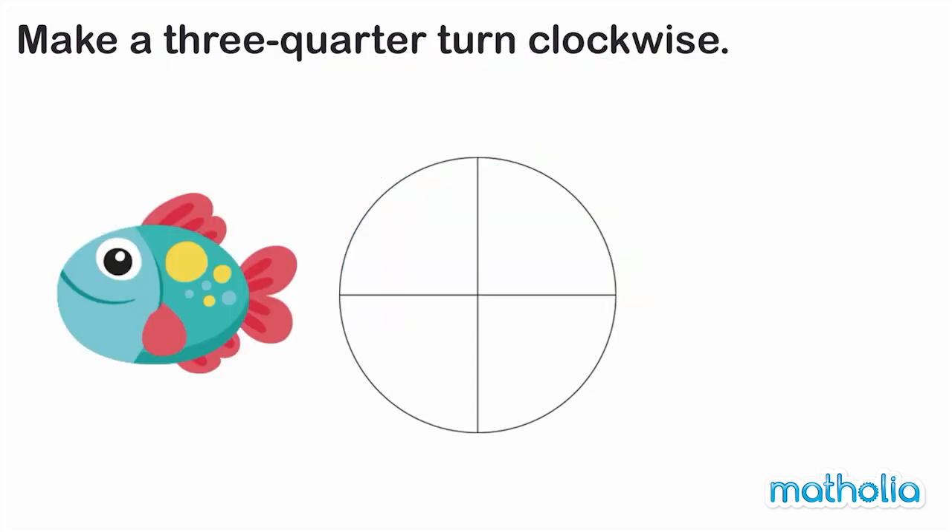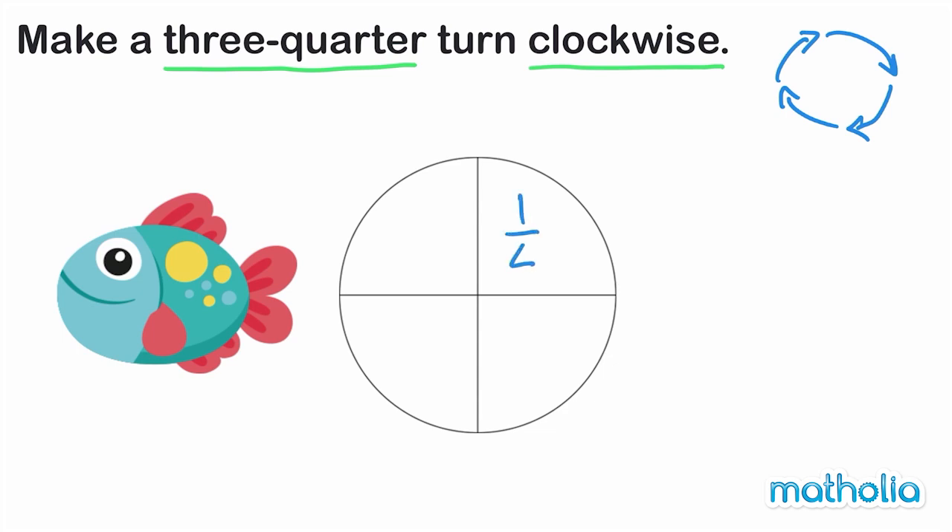Make a three quarter turn clockwise. The turn will follow the direction of the hands on a clock. Three quarters is three out of four equal parts. The circle is divided into four equal parts. To turn three quarters clockwise,